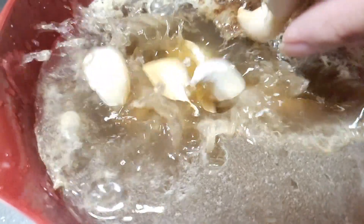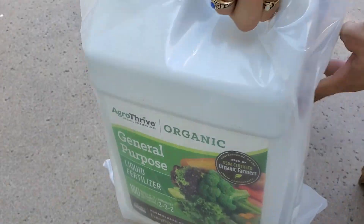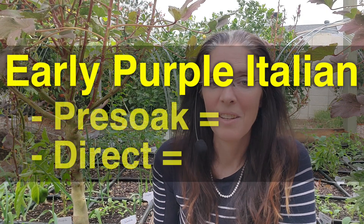Today I'm very excited to share how well our second round of garlic germinated. This is with a special pre-treatment of soaking the garlic cloves in fish emulsion fertilizer and baking soda, comparing that to directly planting the cloves right into the ground. When it came to the Early Purple Italian...